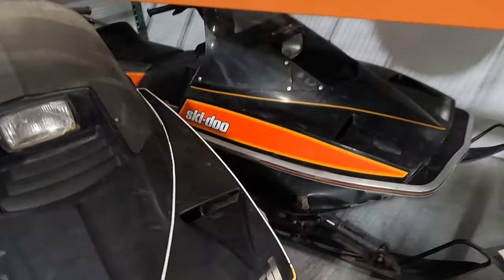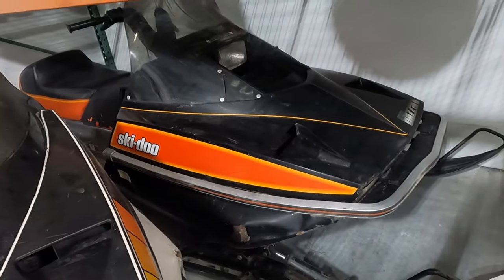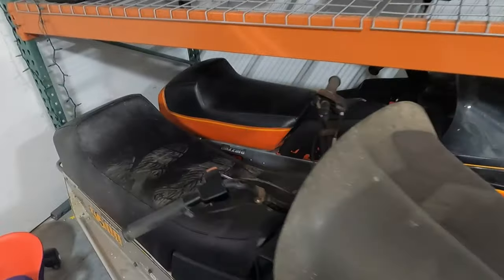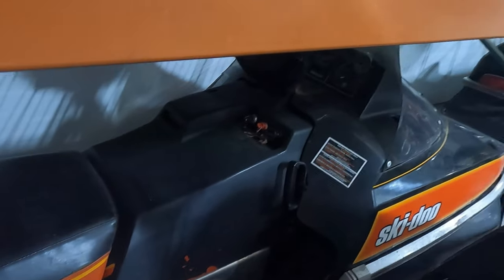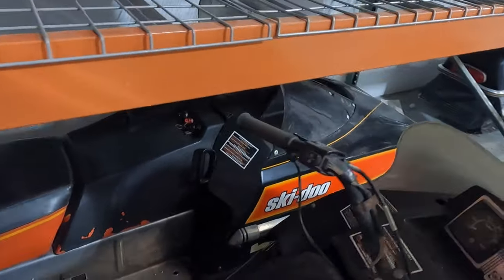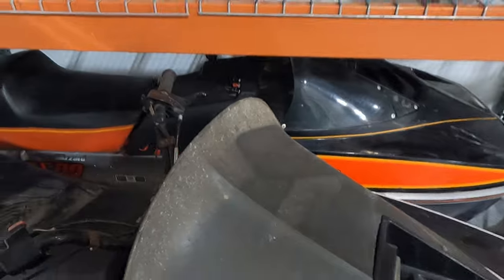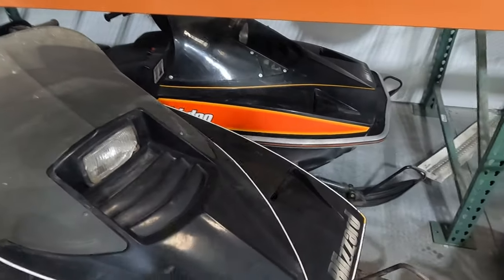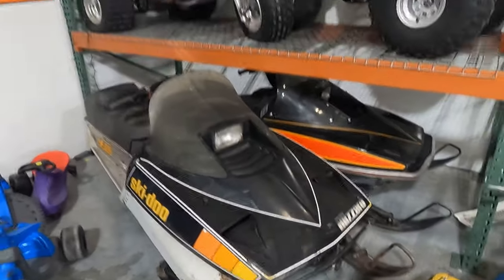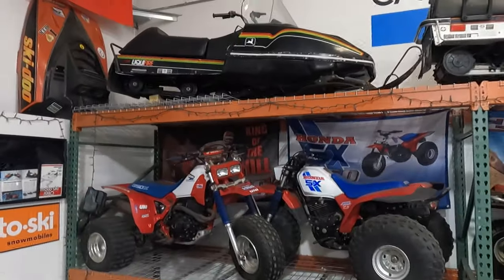Behind it is an '81 Ski-Doo Blizzard 7500 — the smaller version, with a 340 liquid-cooled twin-pipe setup. I found this one locally on Facebook, good deal, seemed clean, and it's a really good runner. Never really had to do anything to it.